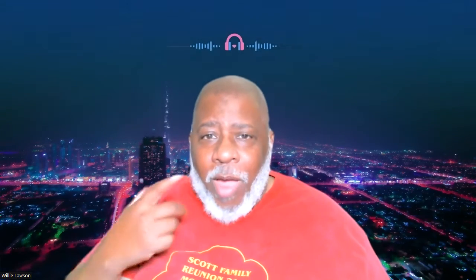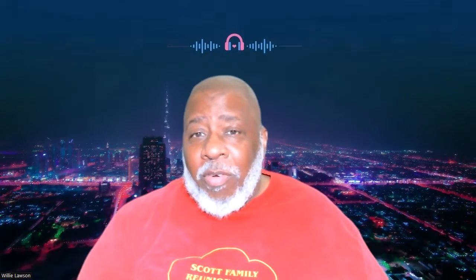Hey everybody, my name is Willie Lawson and I am the chief bottle washer, janitor, and instructor here at the Saxophone Factory. I am thrilled that you are checking the channel out. Primarily this is for saxophone players, and beginning saxophone players in particular. I've recorded all of the exercises on the Brewbank Elementary Method for Saxophone.